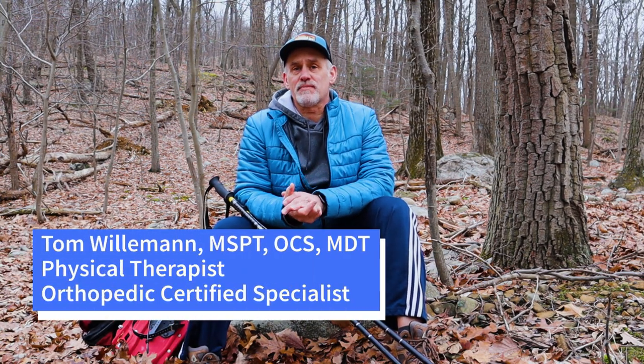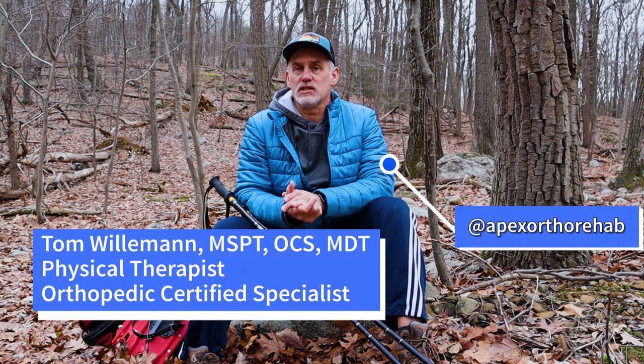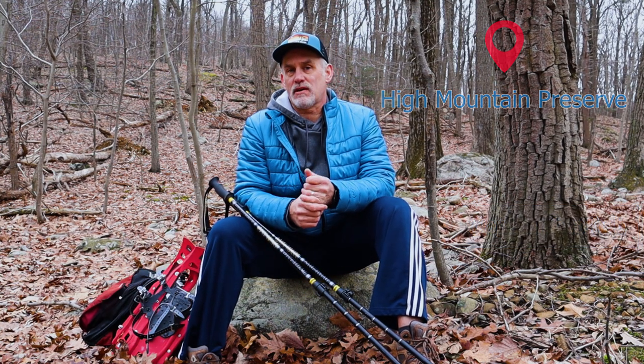Hi everyone, my name is Tom Willman, physical therapist from Apex Orthopedic Rehabilitation. Today we're in High Mountains Preserve in North Jersey and we're going to talk about hiking and how we can get into hiking with meniscal tears or maybe some arthritis in our knees or hips, to make it a little more comfortable and a little safer.